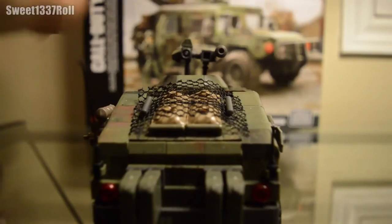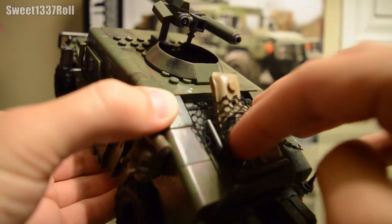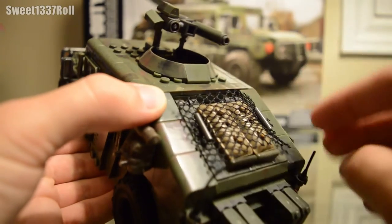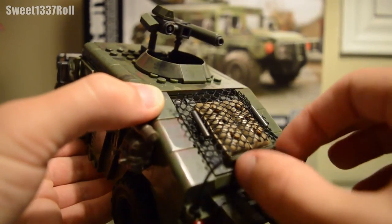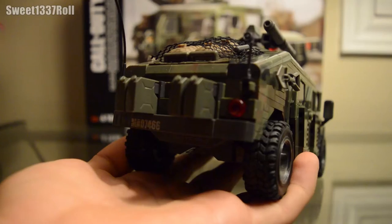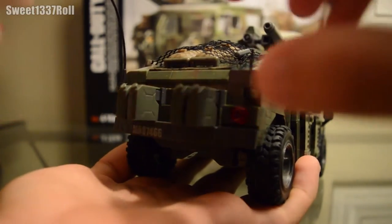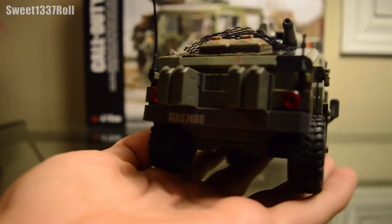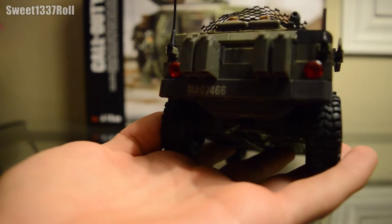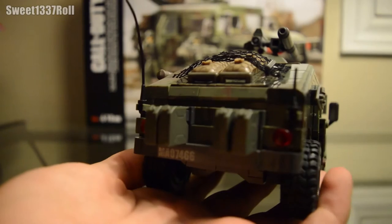Moving around to the back, there's kind of a cargo hold with a net piece held down by two pegs, and it has two sandbags inside — they do the job nicely of looking like various cargo sacks. Mega Bloks worked with what they had and got a pretty good result. Also on the back, you will see four jerry cans. There's also a license plate which reads M-A-O-7-4-6-6 — maybe it's a reference to something, maybe it's just random letters and numbers.